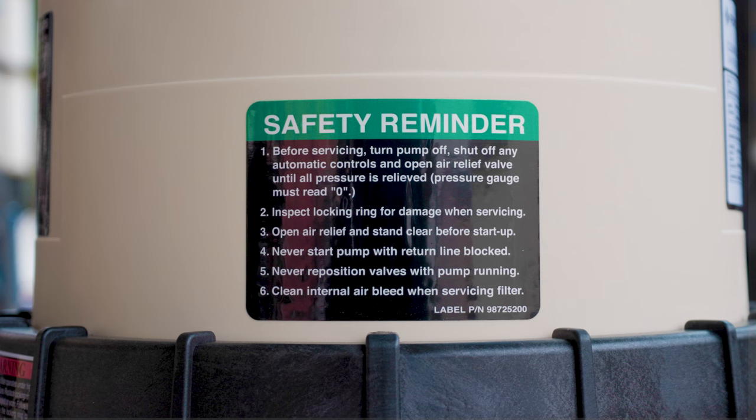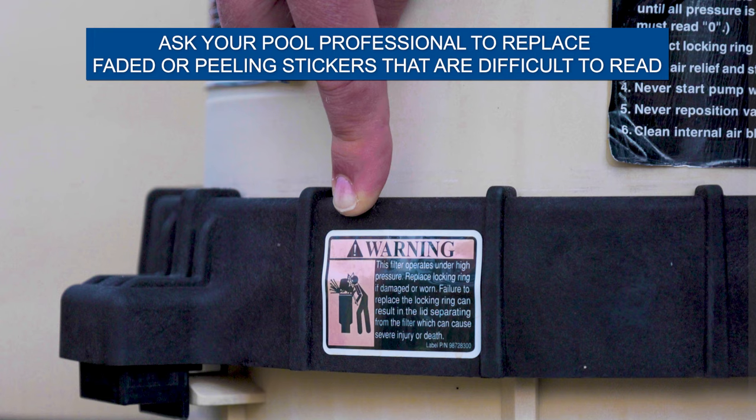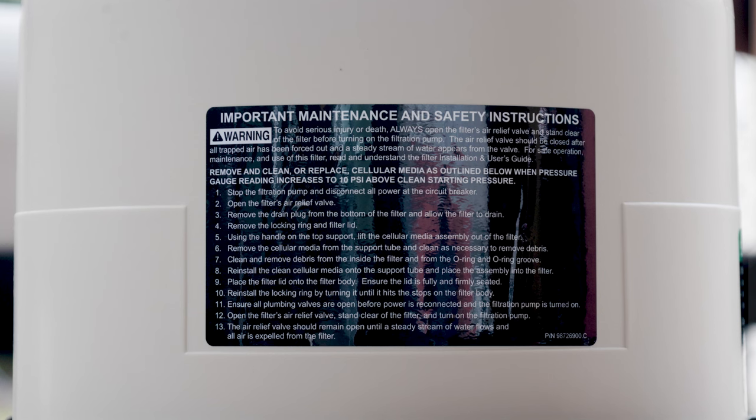If you observe a warning sticker to be faded, peeling, or otherwise difficult to read, please contact your pool professional for a replacement.